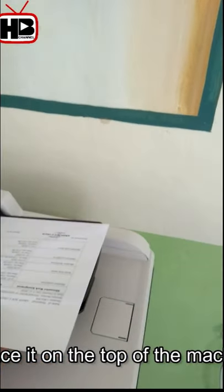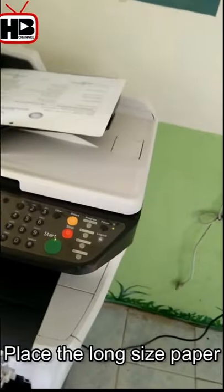This is the document that I want to photocopy. I place it on top of the machine, and place the long-size paper.